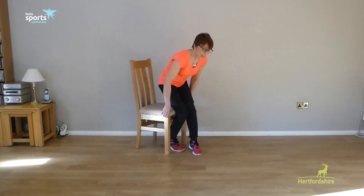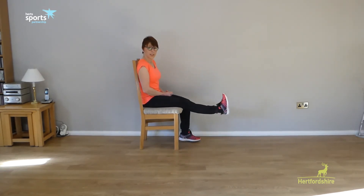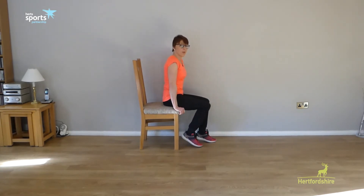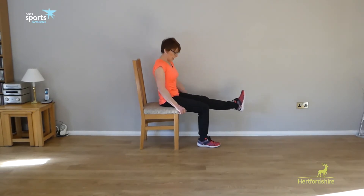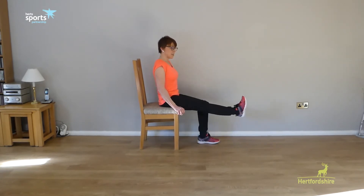Our next exercise is also seated for everybody and it's called a leg extension. It works our thigh muscles, which help to stabilise our knees. The easiest way to do this is to sit right at the back of the chair and extend the leg, hold it a few seconds, and lower it. If you want to make it more challenging, hip-walk forward to the front third of the chair — you can always put a cushion behind you — and then extend the leg. Now the leg is having to work harder because it hasn't got the support of the seat. Hold it a few seconds to build stamina into these muscles.